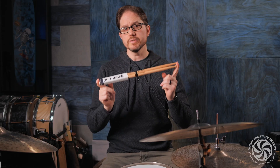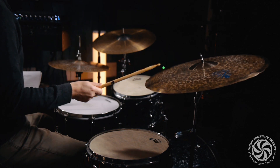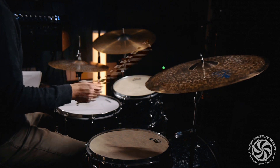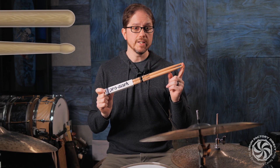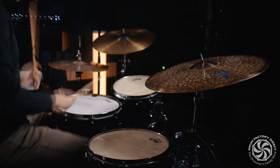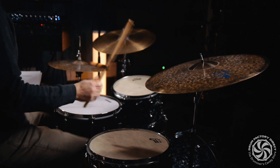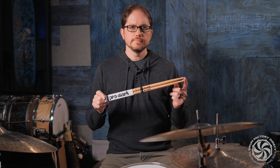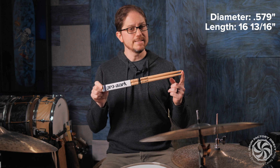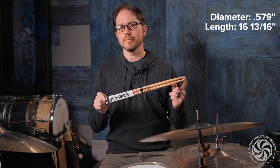This is the Promark Artist Series Steve Ferroni Drumstick. The Steve Ferroni Drumstick is made from premium hickory and features an oval wood tip that provides a full dark tone on drums and cymbals. With a diameter of .579 inches and a length of 16 and 13 sixteenths inches, this is a large, long stick with a slightly forward leaning feel for incredible power and reach.